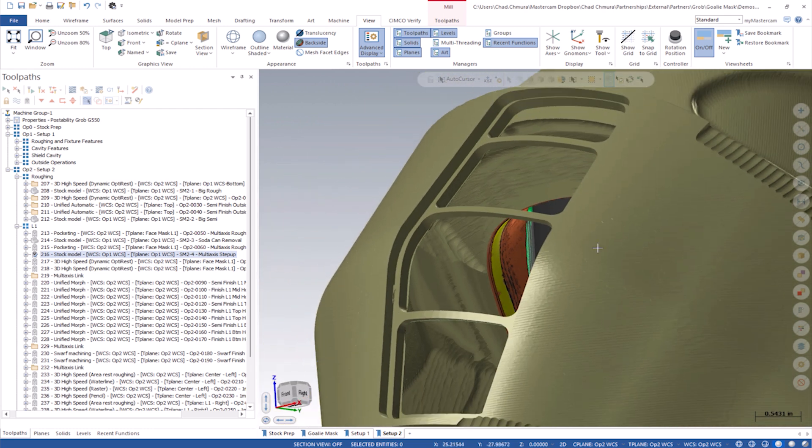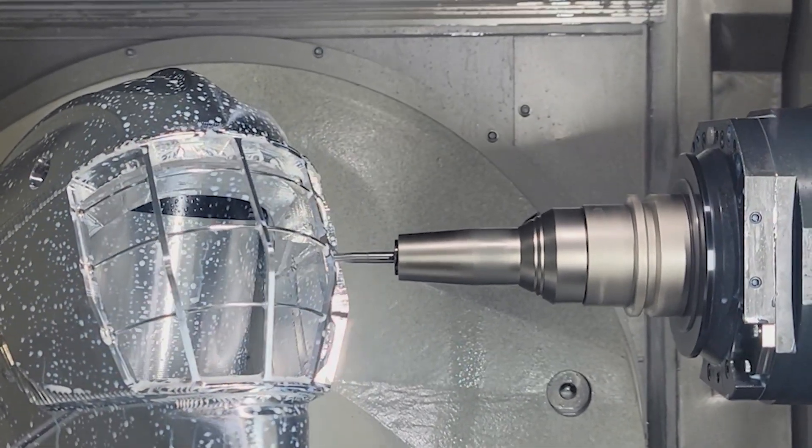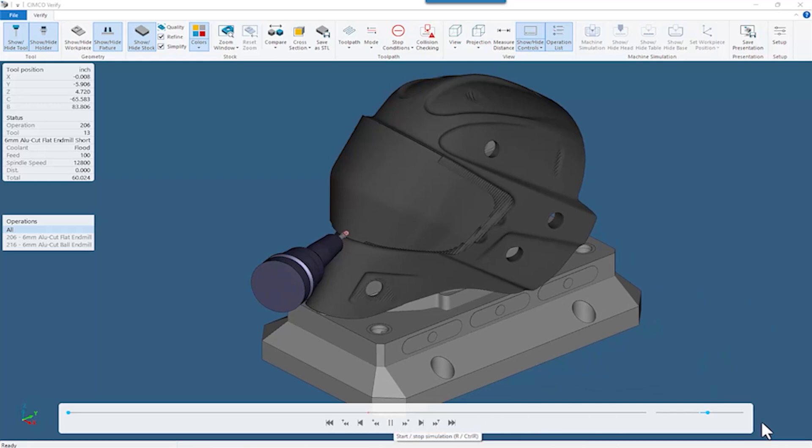They were surprisingly rigid when machining in multi-axis. The Grobe ran extremely smooth and the tools ran really, really nice — totally silent. I was actually standing next to the machine when these ran and you couldn't hear a thing. So let's take a look at the actual process for how these things are done.